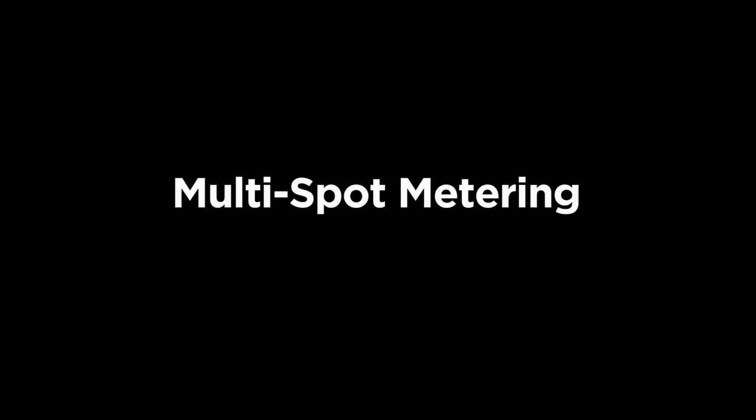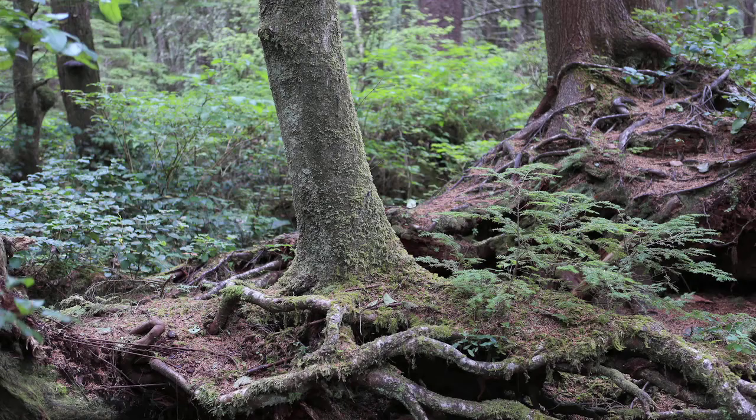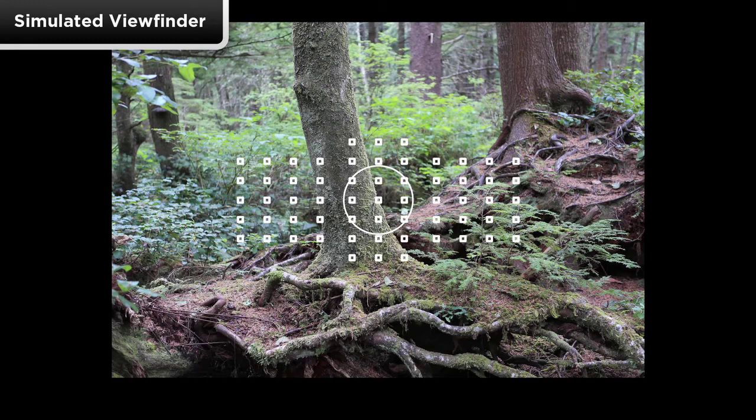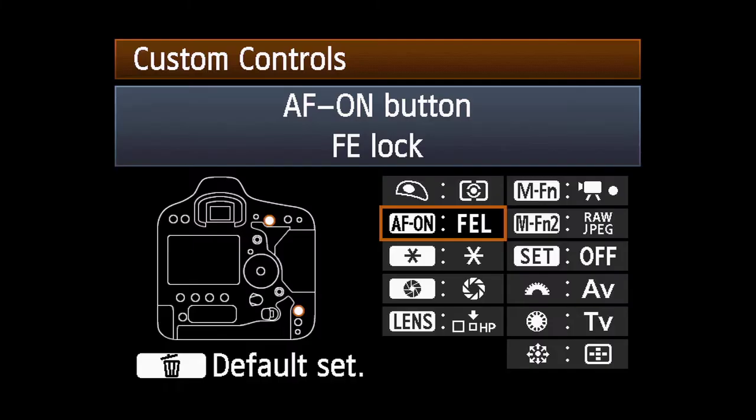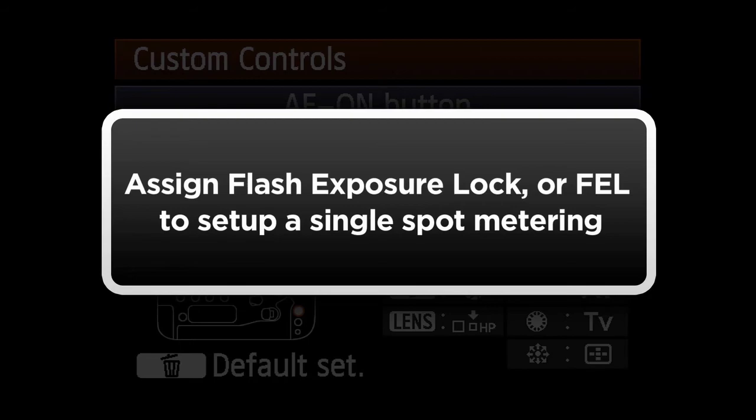For more complex scenes with mixed lighting, multi-spot metering gives you the ability to take up to eight separate spot meter readings and have the camera average them into one final meter reading. In the fifth Custom Functions menu, go into Custom Controls and assign Flash Exposure Lock, or FEL, to one of the following buttons: the AF On button, the AE Lock button, the Depth of Field Preview button, or one of the two available multi-function buttons.